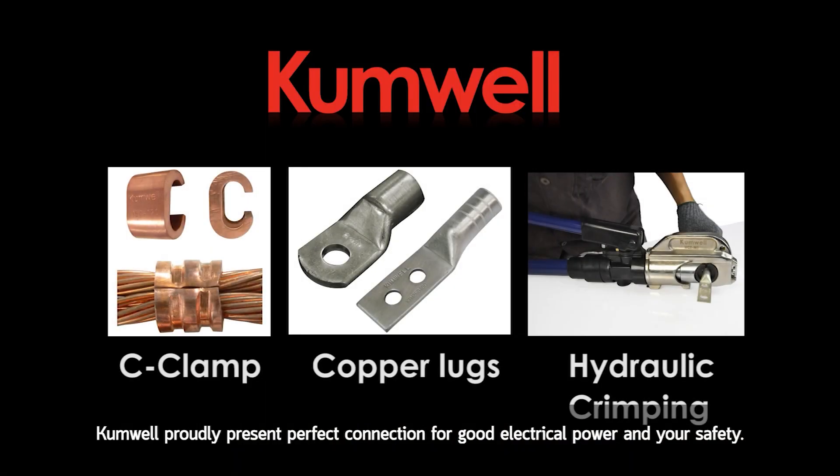Comwell proudly presents the perfect connection for good electrical power and your safety.